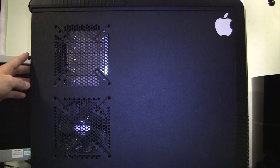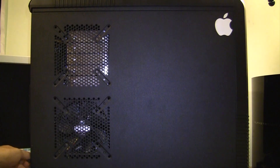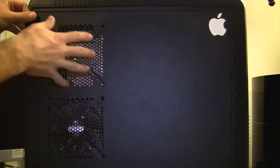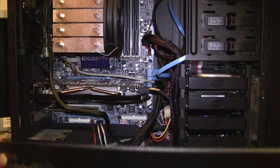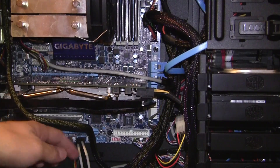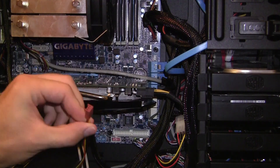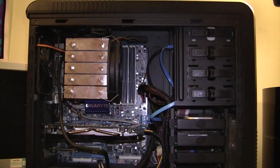So the side panel comes off with two thumb screws — one here and one here. This all just comes right off, you just slide it and it drops down. The first thing you'll see is there's a cable for the case fan, and it's as simple as just pulling it out. And now this whole thing can come right off. Here's the beast with the side off.